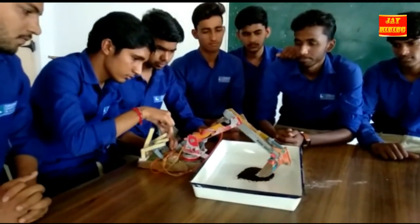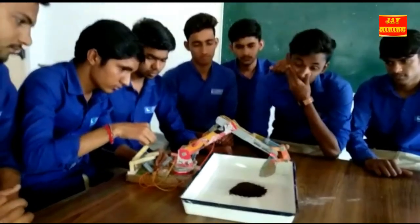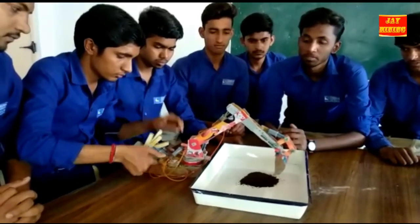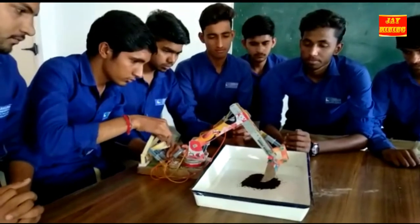Now we are showing the movement of the machine, which is moving by hydraulics through injections. The students are giving the demo for using the hydraulic shovel by loading and unloading the material.